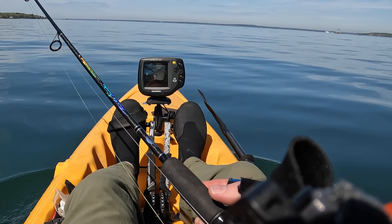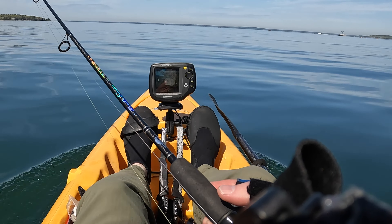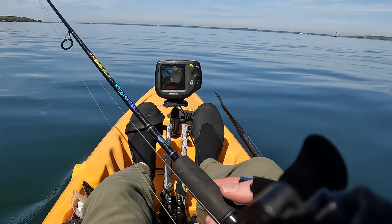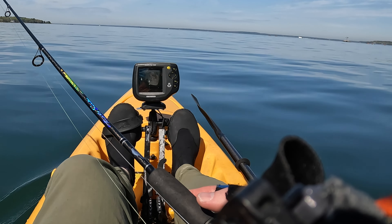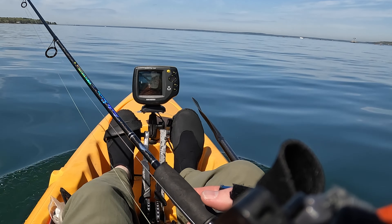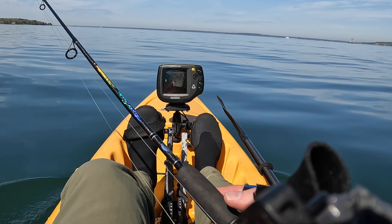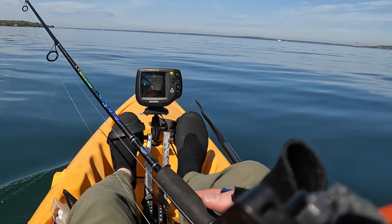In the Hobie literature it says that it mimics the way a penguin flies through the water underwater. I don't really see penguins flying through the water like this, but however it works it definitely works. I'm moving forward and trying to get out into some deeper water.